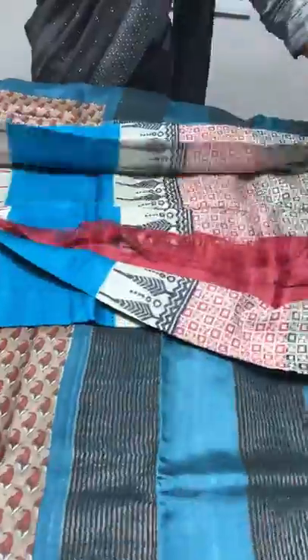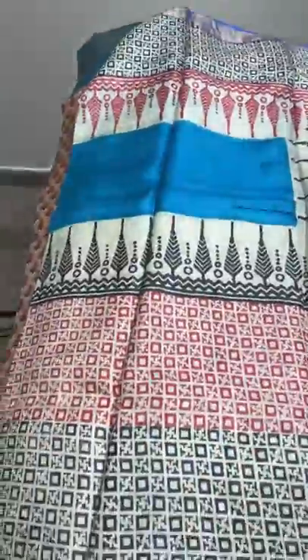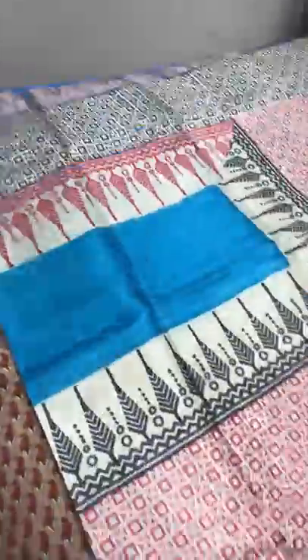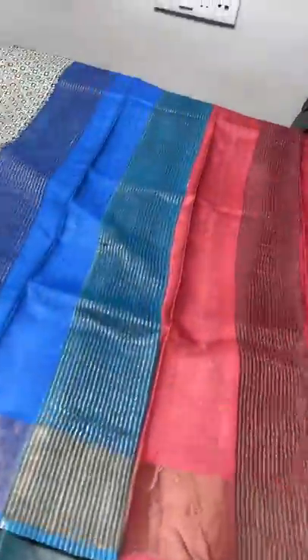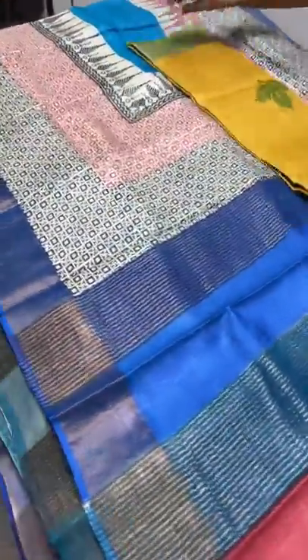The next saree is a blue combo — blue on the top and bottom, with a cream base in between. Black and red are used for the prints and we also have royal blue color for the borders. It's mostly printed, with only a plain part in the middle. The pallu has blue in two different shades as well as maroon, and we have the blue color in the blouse piece. Take a screenshot to book — 4325 plus shipping.